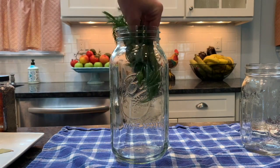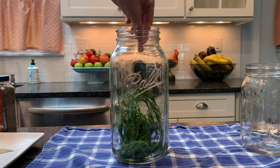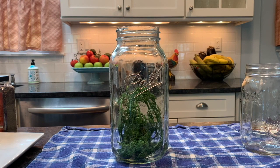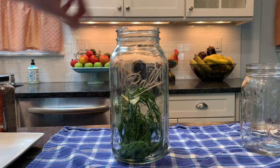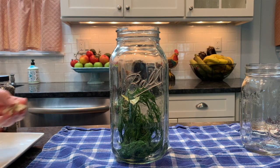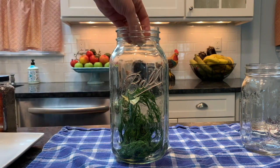I'm going to start with the herbs and spices. I'm going to put them on the bottom of the mason jar. I'm going to start with the fresh dill — a handful of fresh dill. Then I'm going to put two dried bay leaves and two crushed garlic cloves.